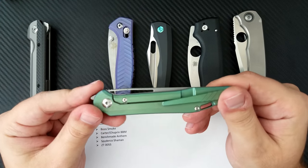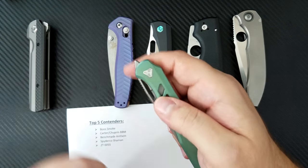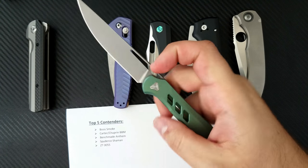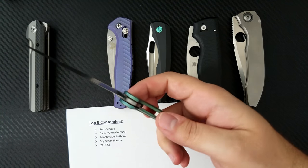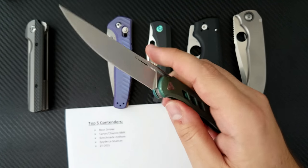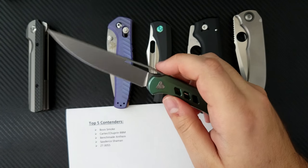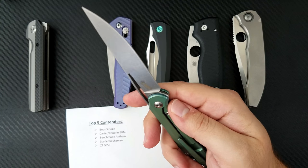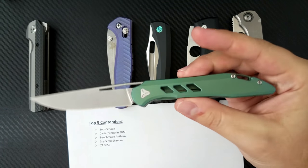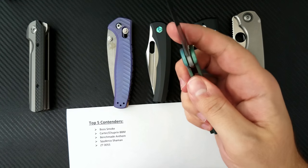This knife took me by surprise — I was really expecting not to like it at all, and in fact I fell in love with it. The action is extremely smooth. It runs on ceramic bearings. For $200, you get S35VN, green anodized titanium, and ceramic bearings. I love the fact that it's got an opening hole so you can open it by multiple different techniques. I preferred this to the Busker because it's a bigger size. That perfect full flat grind came extremely sharp — this is a wonderful slicer and one of the best EDC options of the year, and certainly the best front flipper release this year, hands down.